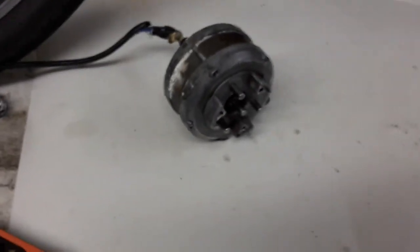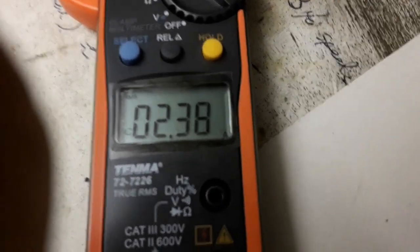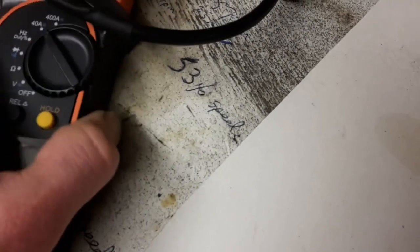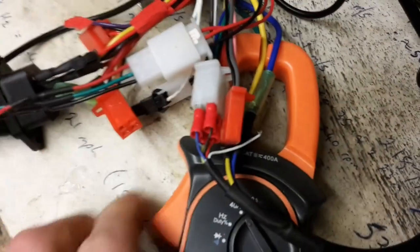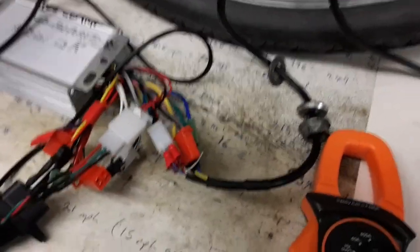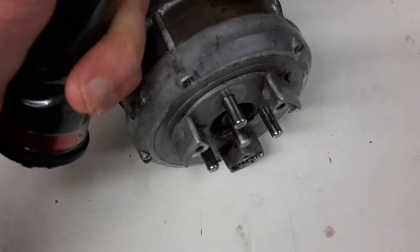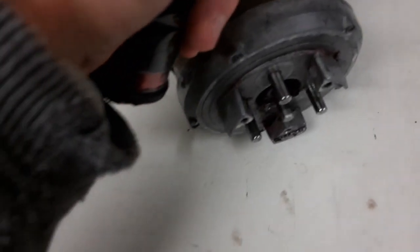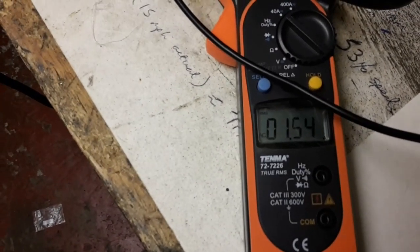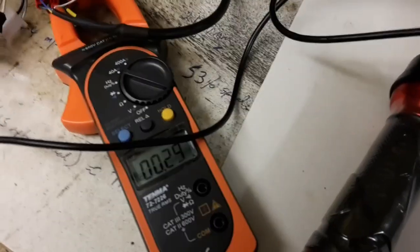Well that sounds a lot better than it did before. Two amps. I'm not really sure what the no load current is meant to be on this because I've never run it no load. Right, we should pause it again and get it on throttle. Right, so we've got throttle connected and this should be okay. Happy days — one amp. Good throttle. That'll do.